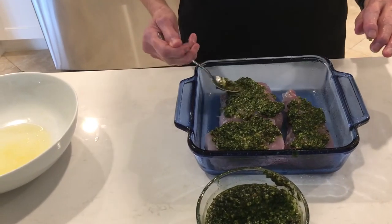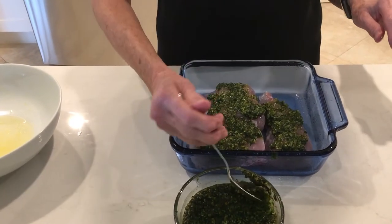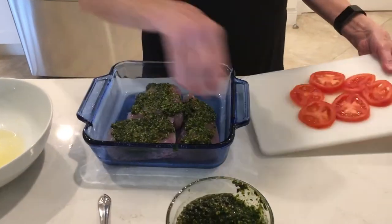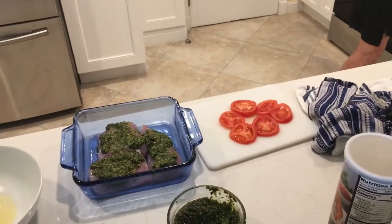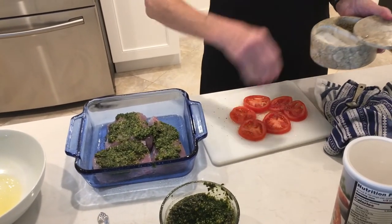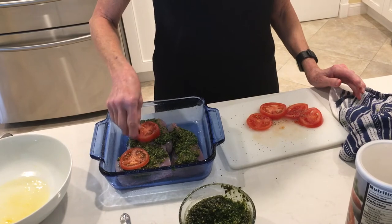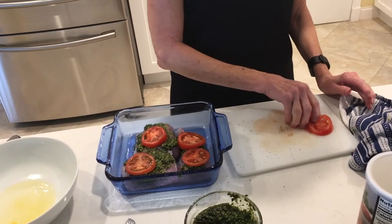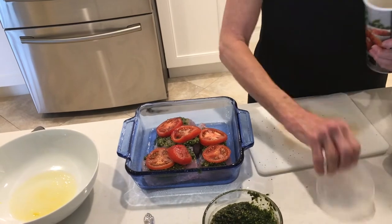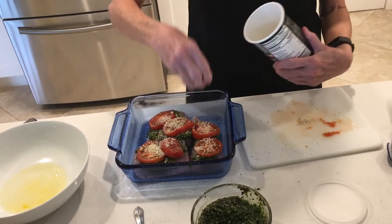We don't need to add salt because there's already a lot of salt in the cheese and in the pesto. We're going to bake this in a 375-degree oven for about 25 minutes, though the small piece may be more like 20 minutes. Then we're going to take some sliced tomatoes, season them with just a little bit of salt and pepper, and put them on top of the fish. Then we'll sprinkle just a little bit of panko breadcrumbs on top. See how easy this was to put together because we already had our pesto made.